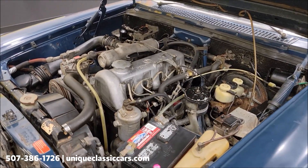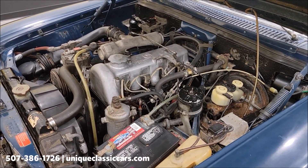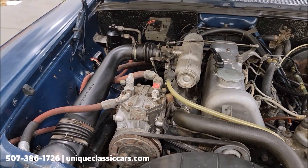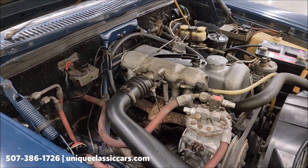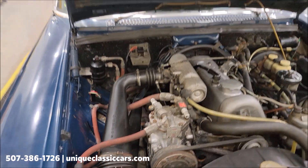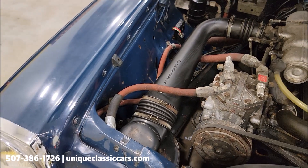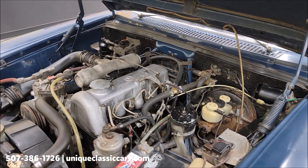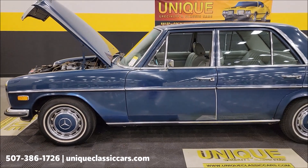A peek at the engine bay — very stock looking. It doesn't look like a lot of modifications have been made underneath here. Again, power brakes, factory equipped with AC. It's a four-cylinder diesel — economical cars in their day. You can see the inside of the engine bay — this is the original paint on the inner fenders, so again the original color of the car, and a lot of this paint appears to be original. There you go — 1971 Mercedes sedan 200 Diesel.